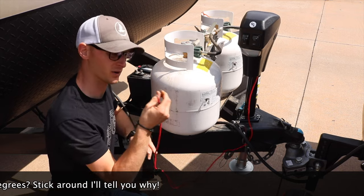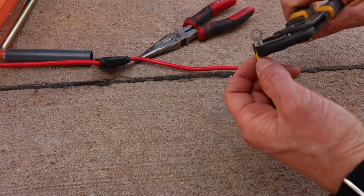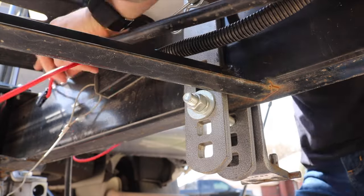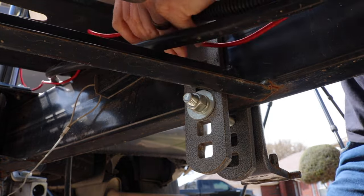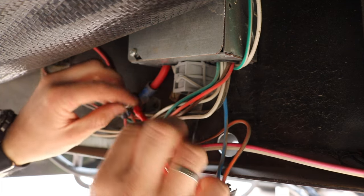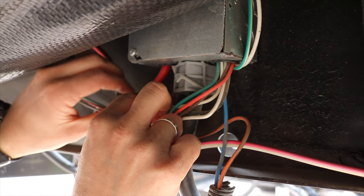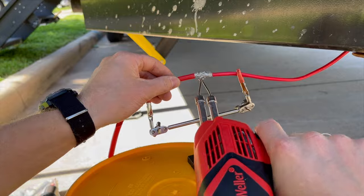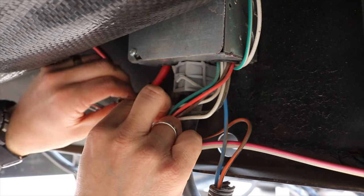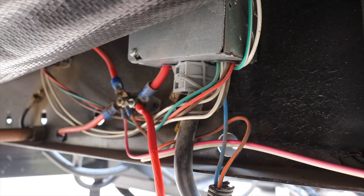Lippert does not give you a little eyelet at the end, but I had one so I'm going to use it. I'm just going to clip this on here and then we're going to run it through the wire loom up and under the trailer and connect it to the power source. Unfortunately the cable supplied with the jack was not long enough for my RV so I had to put an extension on. Lippert, if you're listening to this, add another two feet and let us cut off the rest — you'd rather have too much than not enough.